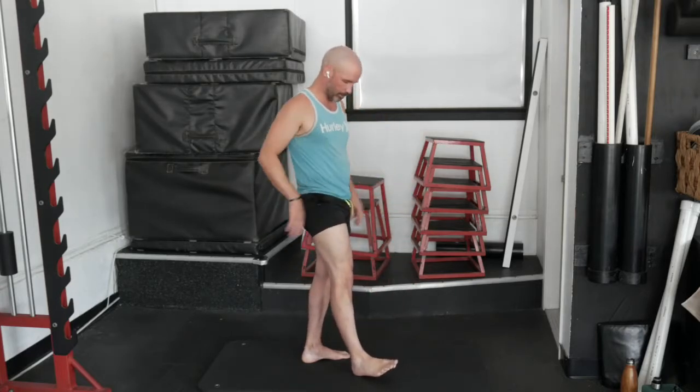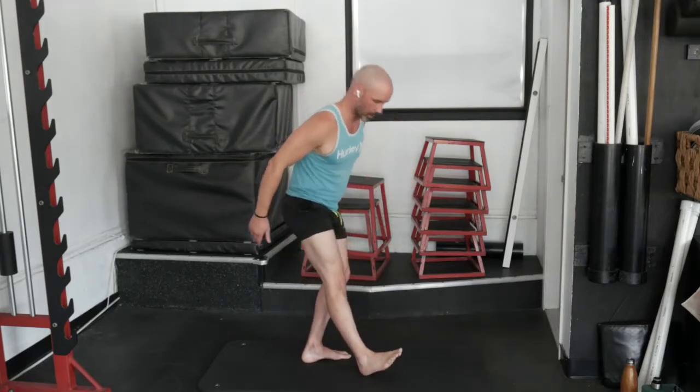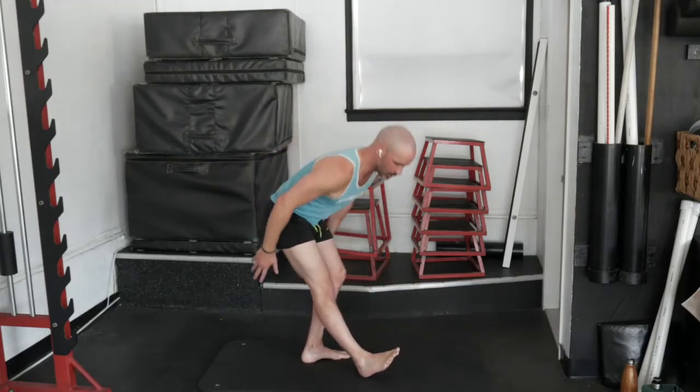Let's go ahead and switch sides. Same thing — push the hip back, reach down the leg, and scoop it back up. Keep this front leg straight. So we're working on stretching into our hamstrings and calves, a little bit into the hip. Good. That ought to do it.